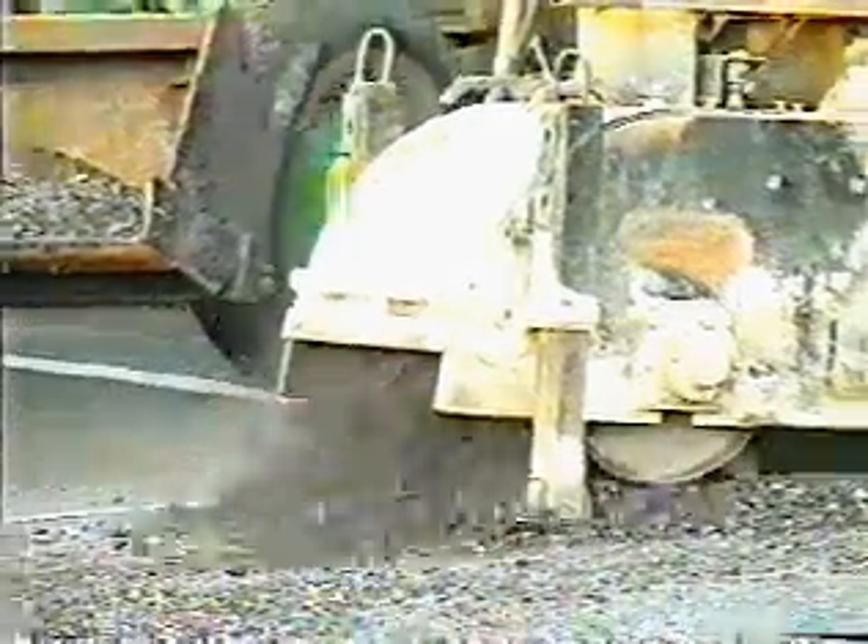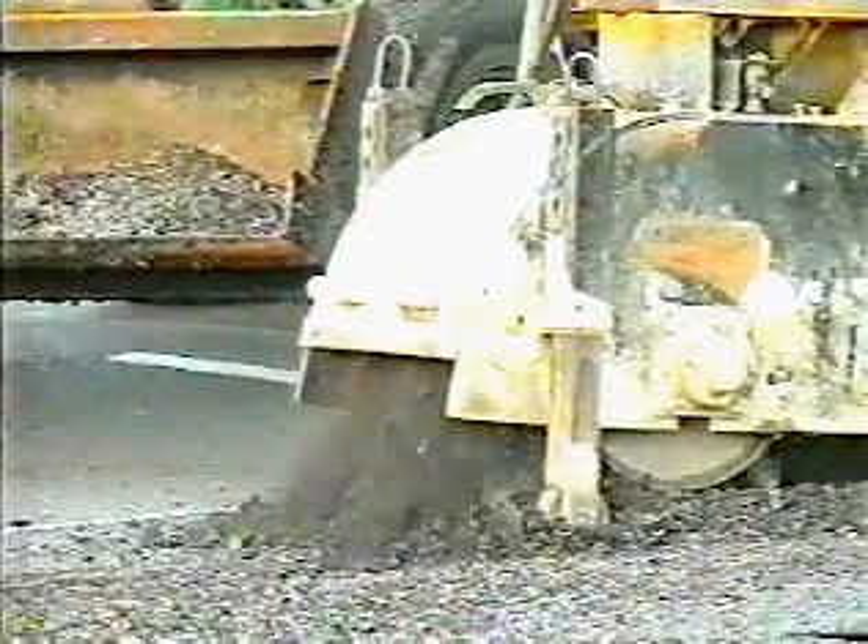Prior to the placement of a geotextile reinforced seal, any visually distressed areas and those that are severely out of shape should be removed and replaced with sound material in accordance with normal working practices. The pavement should be basically sound and self-draining prior to placing the geotextile reinforced seal.